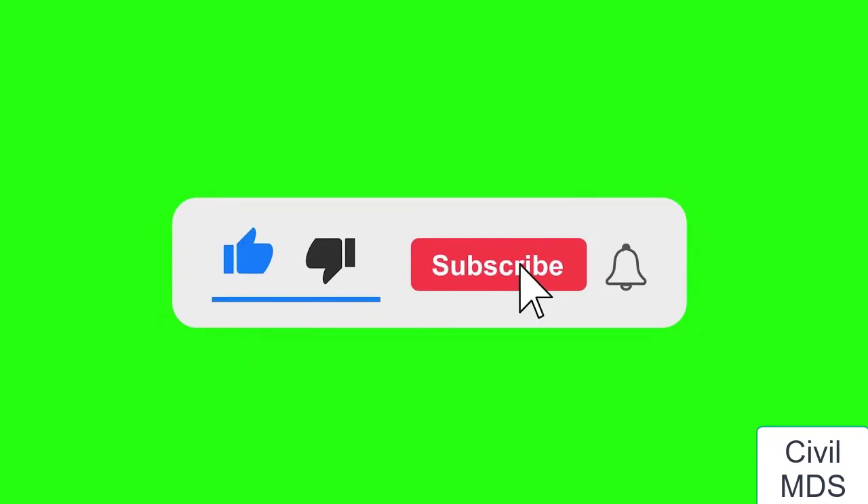Please like this video and subscribe to my YouTube channel Civil MDS for more informative knowledge.